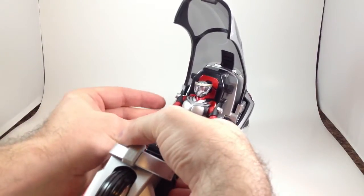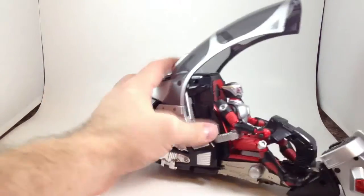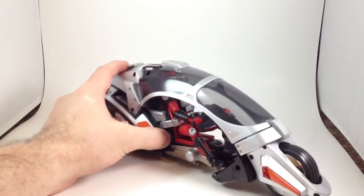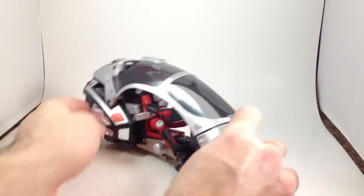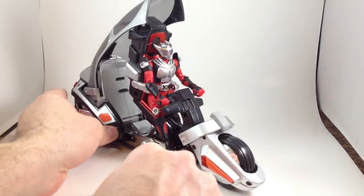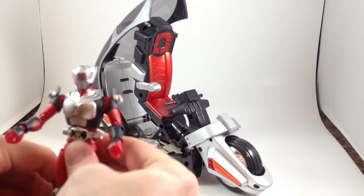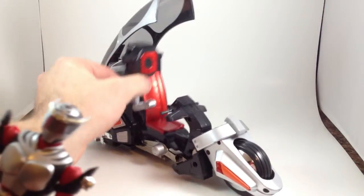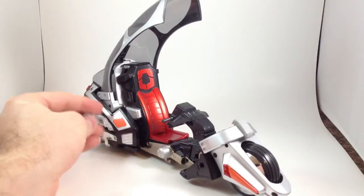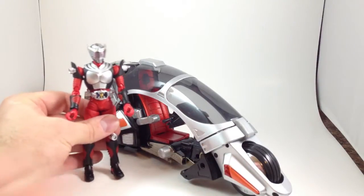When they do release the Figure Arts version, hopefully this will be retooled a little bit so that it fits the figure a little bit better. But still, it looks fine. So that's Ryuki's bike — the Ride Shooter. It looks really cool. I'm not going to display a figure sitting in there very often because they look so great on their own, but I could just have this sitting next to it. And I am totally going to buy the Figure Arts release when it comes out.